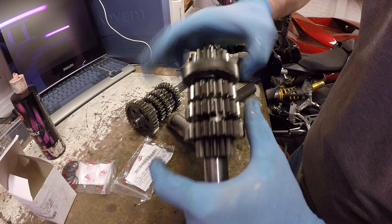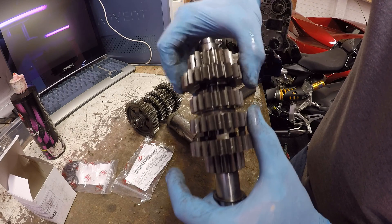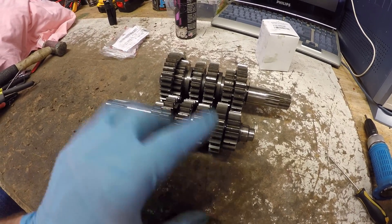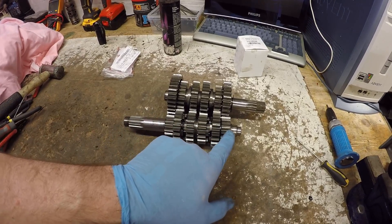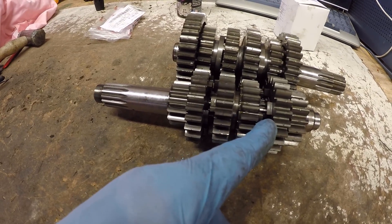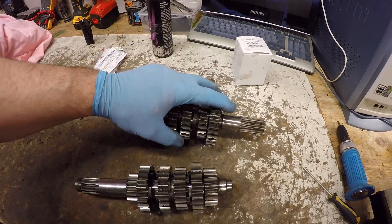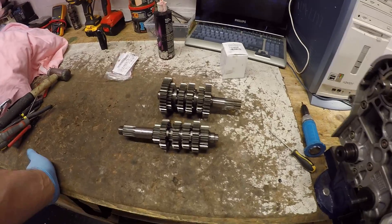No issues with rotation, no binding, nice and smooth, no rocking - job's done. So there we have it: a quick video on how to change a gear wheel on your gear set. If you find damage, you don't have to buy a complete new gear set just to replace one wheel. The process is pretty much the same as you go down through the gearbox - everything is held in by snap rings all along. You'll notice there's another snap ring just behind the gear wheel we fitted, and another one there, and a similar process for the other gear shaft.